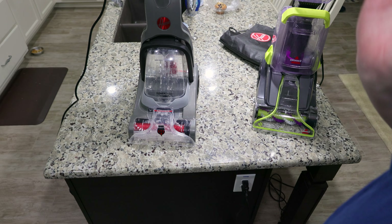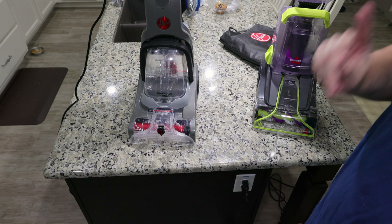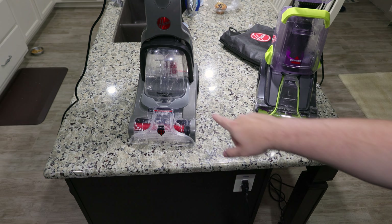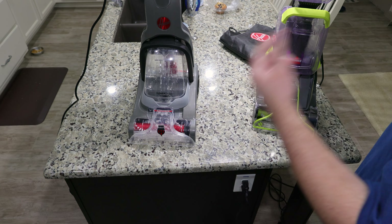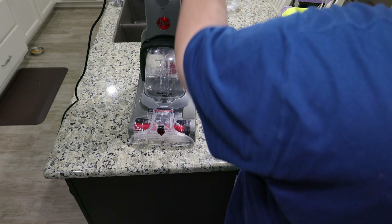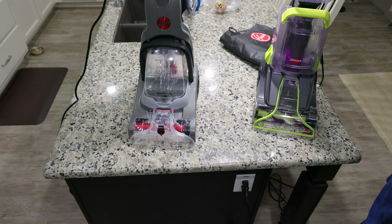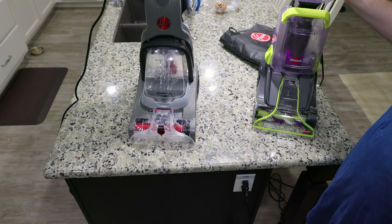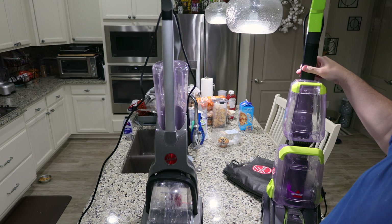So if I was buying these machines — which I did, and I'm not sponsored by either of these brands, I paid for both of these — I picked the Hoover. It has better features and benefits. This would be great for an apartment, an RV, or a small house. It cleans carpets very well, and you can clean above the floors, you get a bigger clean water tank, and much easier maintenance. With the Bissell, you're pretty limited to very small areas because of the small clean water tank and the lack of any tools.